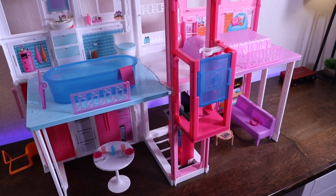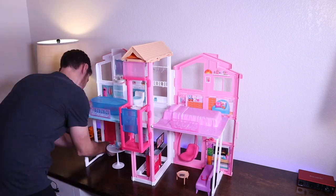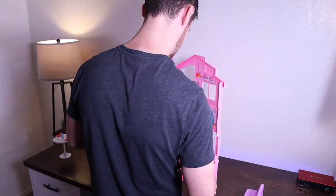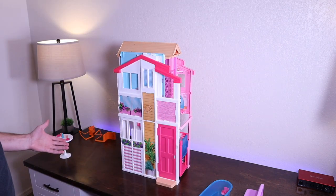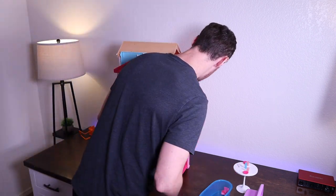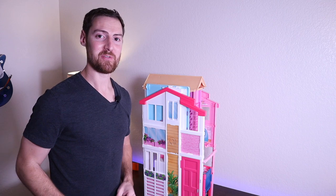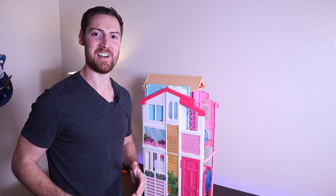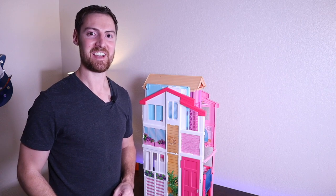Let's see if we can close this thing up and try that out. So there it is, all folded up. I'm not sure what you're supposed to do with all these accessories while it's folded up — I guess you just might could stuff them in there somewhere, but they're probably going to get all mixed up if you do. Well guys, I think that's going to wrap it up for our Barbie dollhouse build here today. Hopefully you guys enjoyed it — just kind of a fun little goofy video. If you did enjoy the video, be sure to hit the like button and also subscribe if you're new. Thanks for watching, I'll see you guys in the next one.